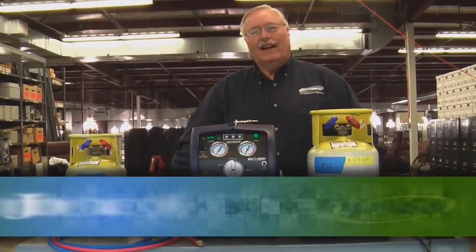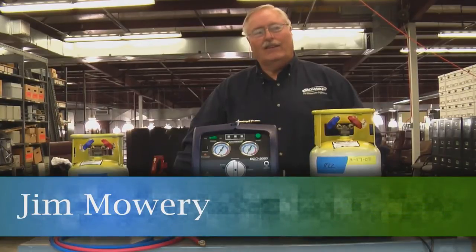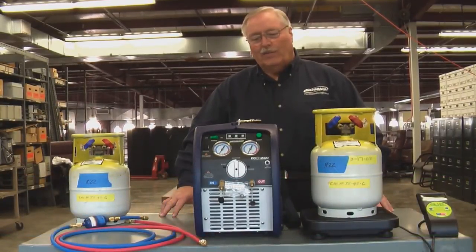Hi, I'm Jim Mowry from Bacharach. I'd like to demonstrate the operation of the ECO 2020 today to show you just how easy it is to operate with the one knob recovery process.